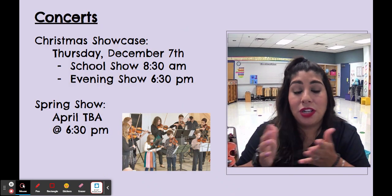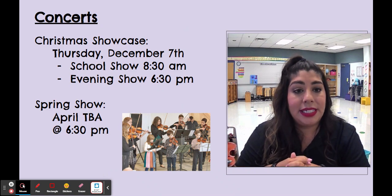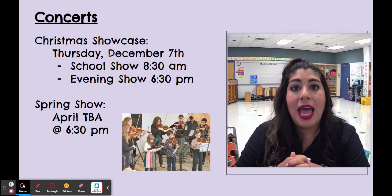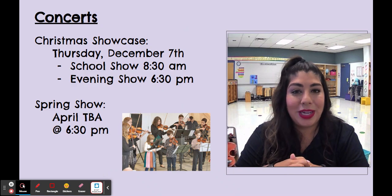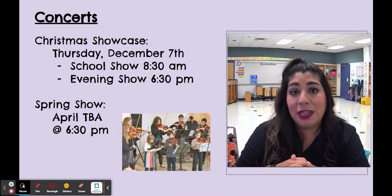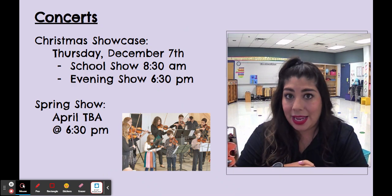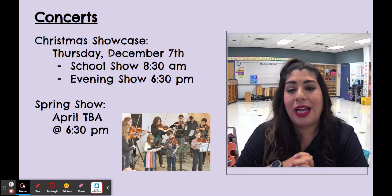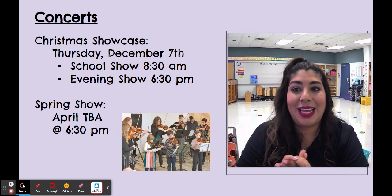We have some concerts already scheduled. Our big Christmas showcase is on Thursday, December 7th — we'll have a show for the school at 8:30 a.m. and then an evening show for family and friends at 6:30 p.m. There is also going to be a spring show; we're still figuring out the exact date, but it's pretty sure to be either April or May. I will get that out as soon as I know.